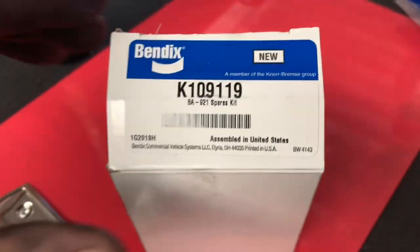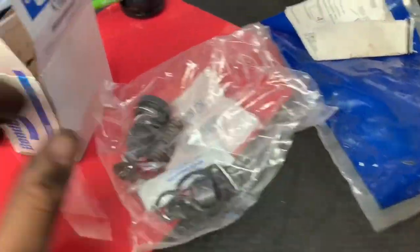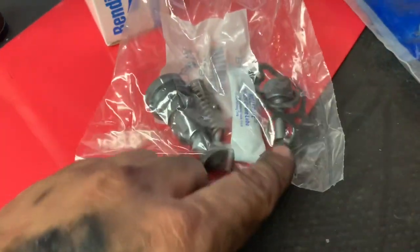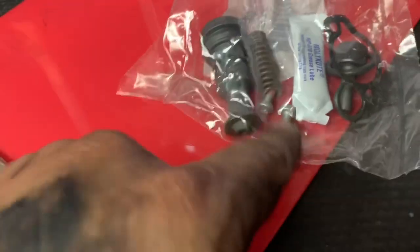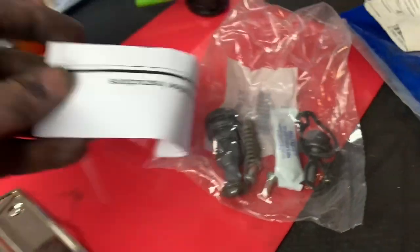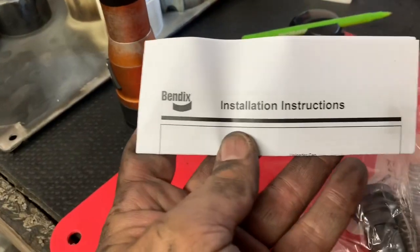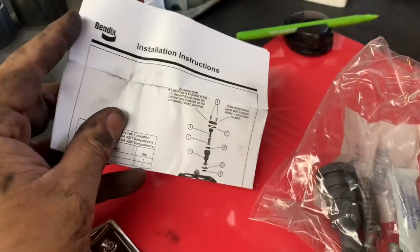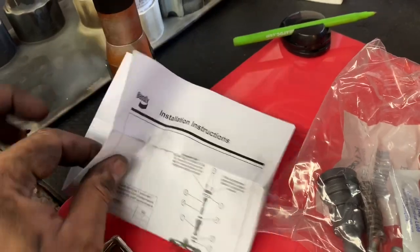I'm gonna show you this kit — that's the part number. Inside you're gonna have a few items: instructions, parts, and literally the way you take it out is the way you put it back together. You have your spring, some seals, a gasket, grease, new screws, and the instructions.